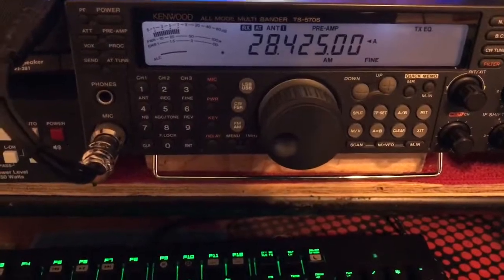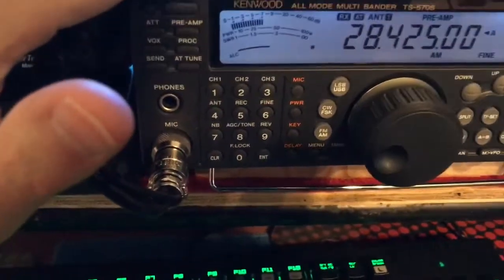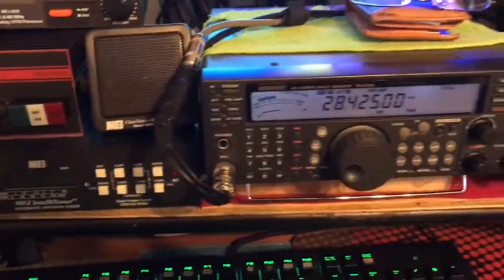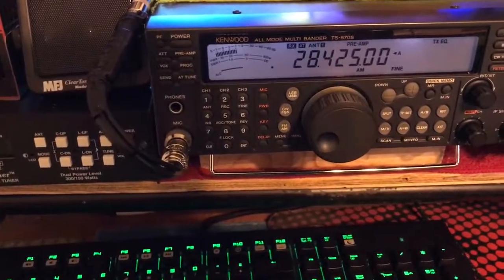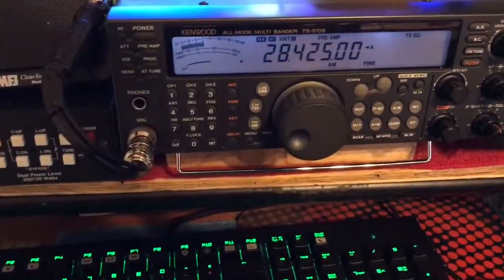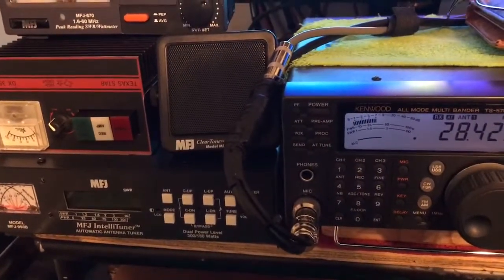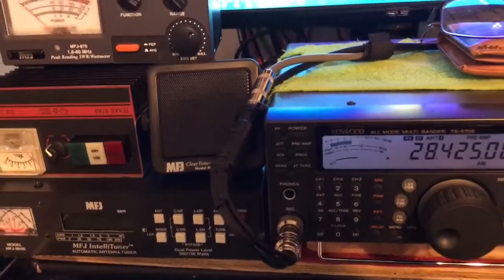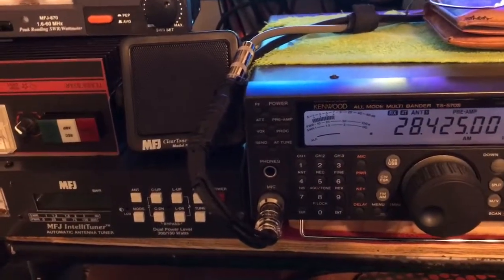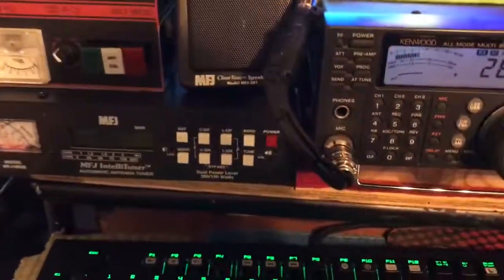I usually use the internal tuner first. If the internal tuner can't get it where I need it to be, I'll kick on the external tuner and go from there. But usually the internal tuner can pretty much handle it, and then once it sees the low SWR, out goes the power. Nothing scientific, nothing fancy, no crazy meters — just basic stuff to show you what a high SWR does to your power. It's a reason you should have a matched antenna system, and if you can't get a matched antenna system, at least grab yourself a tuner. Take care.